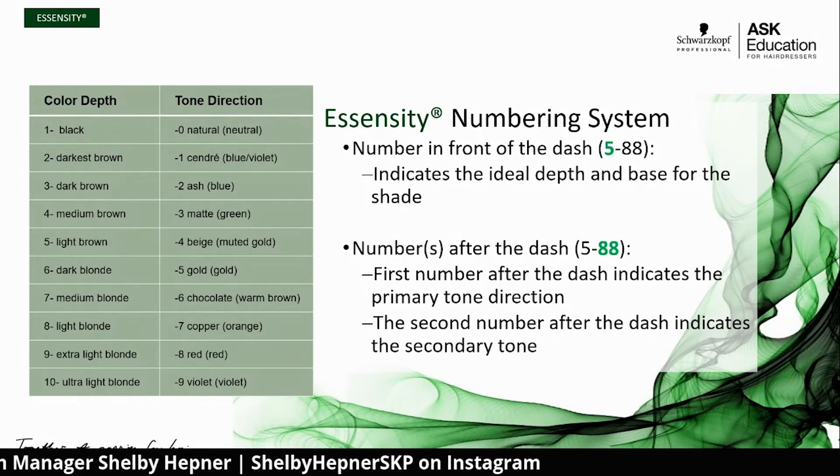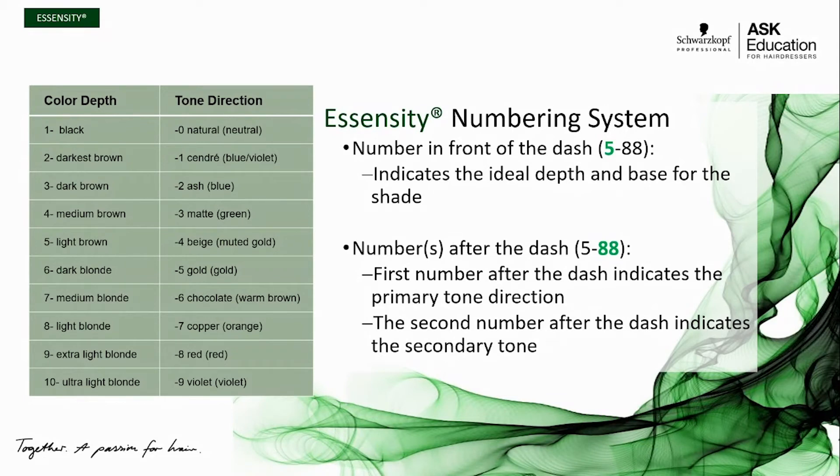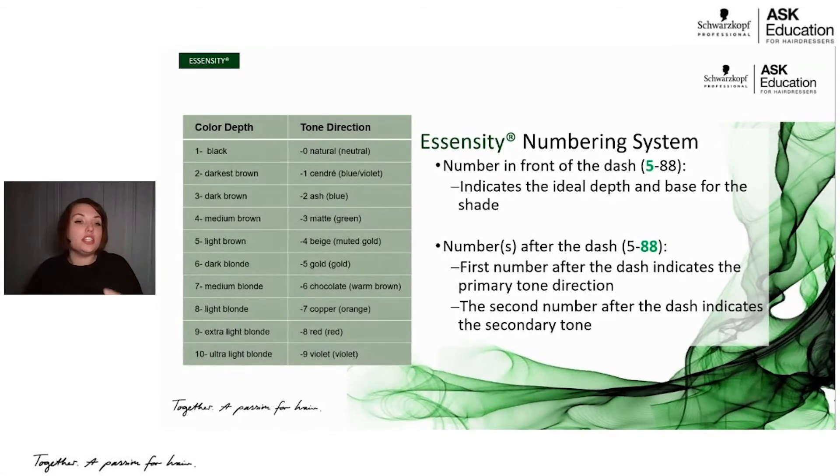Levels one through nine is where your core permanent color lives — that's where you're getting your white coverage. You also see a 10 series — ultra light blonde — these are your high lift colors. One through nine is where you get white coverage and traditional permanent hair color; 10 is a specialty high lift. So keep in mind: no white coverage from a 10-anything in Schwarzkopf Professional.